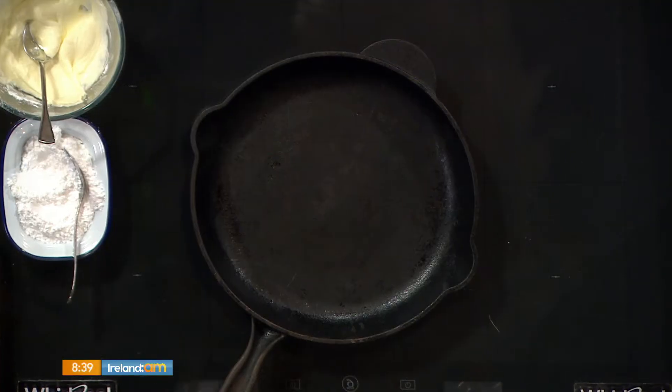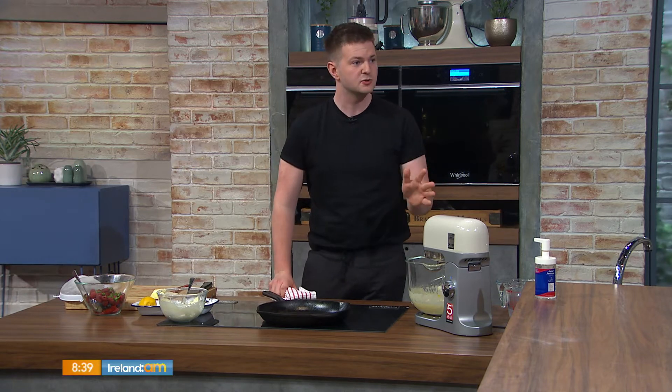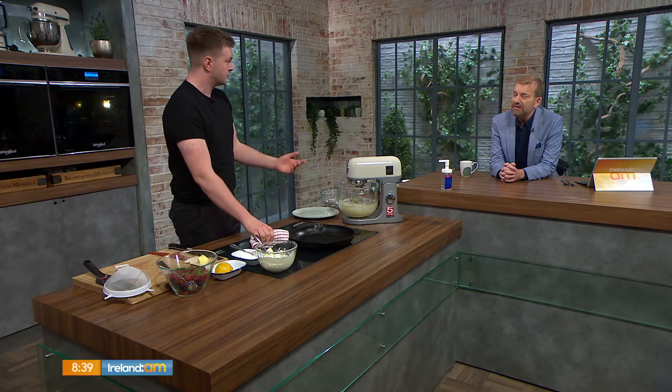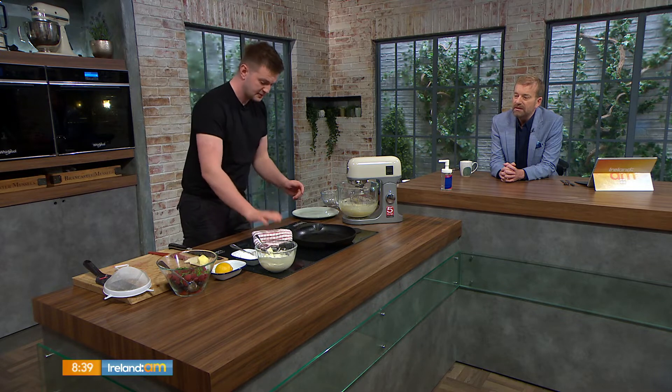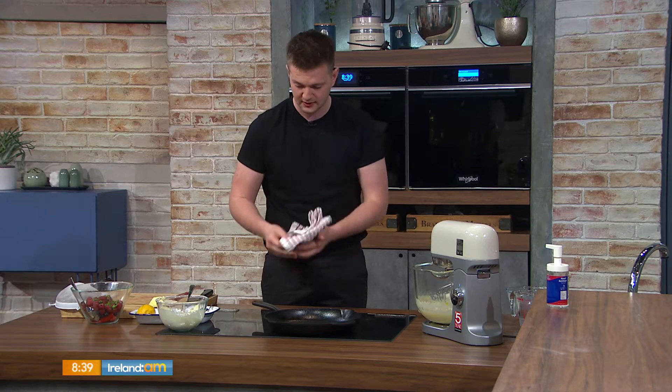Oven preheated to 200 degrees Celsius, and my cast iron pan — or any frying pan that has a metal handle and won't melt in the oven — for about 20 minutes. If you don't have one, you can use an oven tray, perfectly fine. Keep your tea towel on the handle like that, because you don't want to burn your hand.